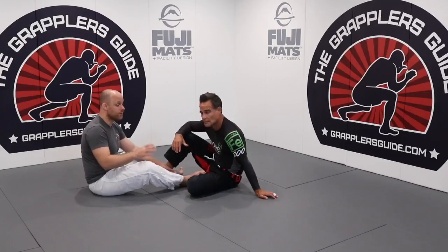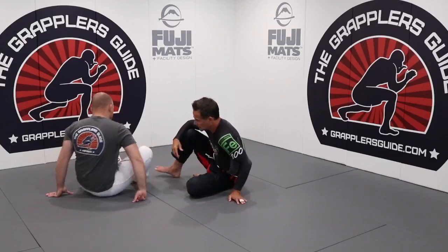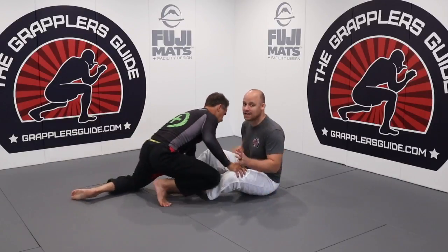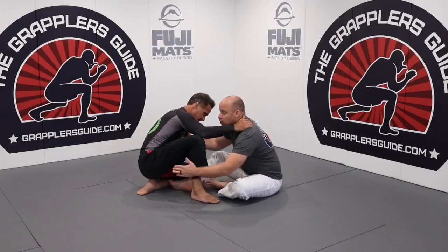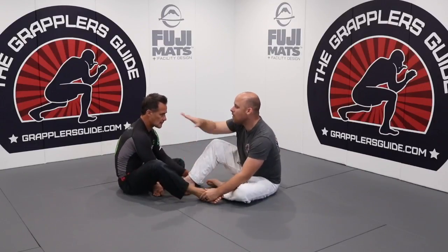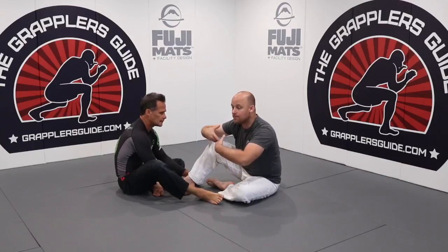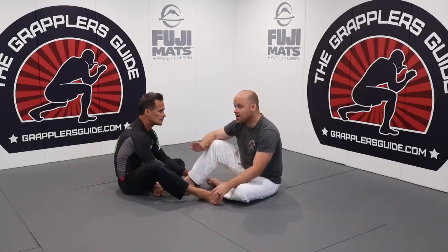Those four major directions are going to create many sweeping opportunities. Focusing on the concept: he steps up, I trap his limb, then I push him so he over-commits in that direction — making it hard for him to keep his base.